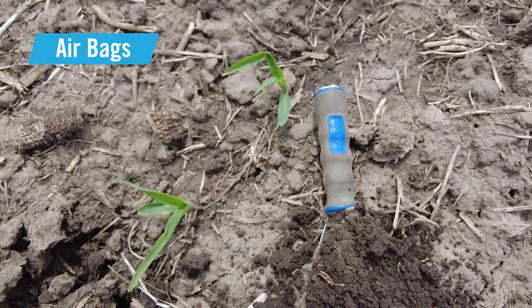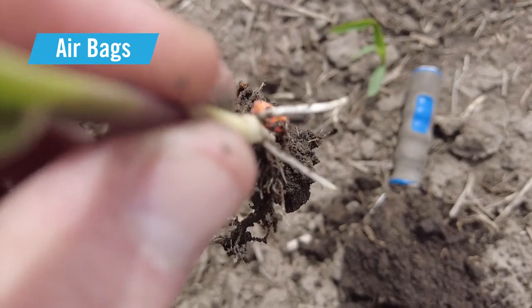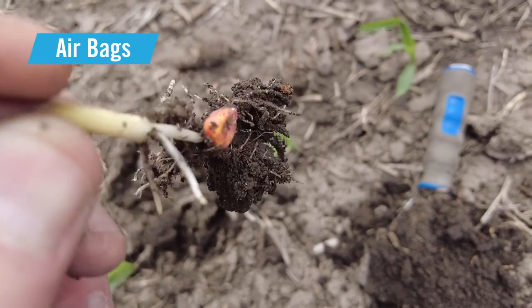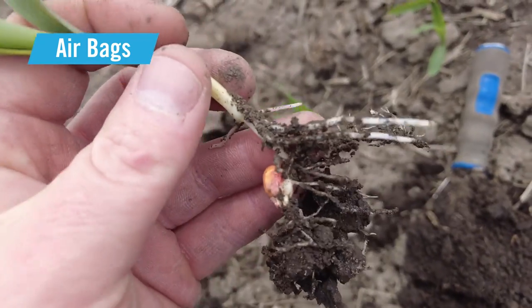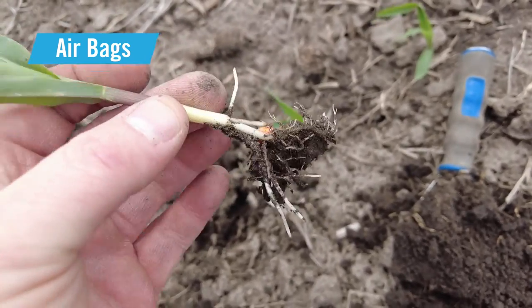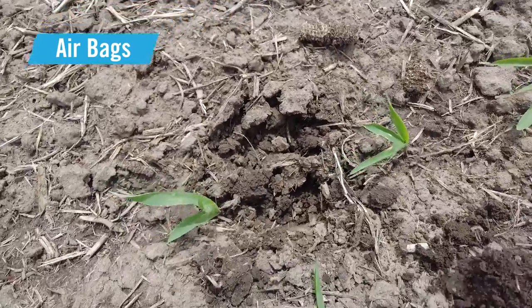The nodal roots are right here at the top of the plant. These nodal roots should come out 90 degrees to each other, and you'll have four of them total. You can see these two were growing together in the seed trench — that's not going to support the plant well as it ages. That's a sign of restricted root development.